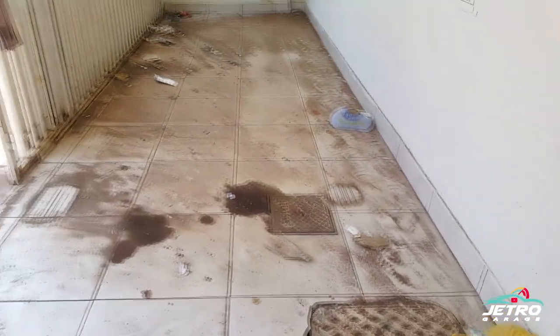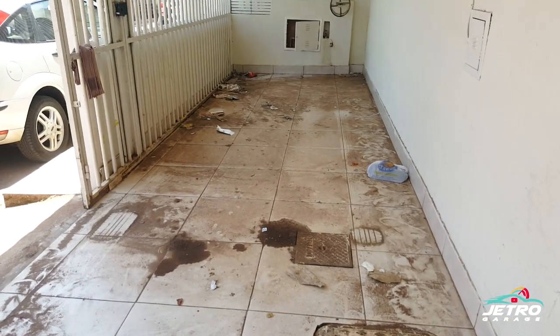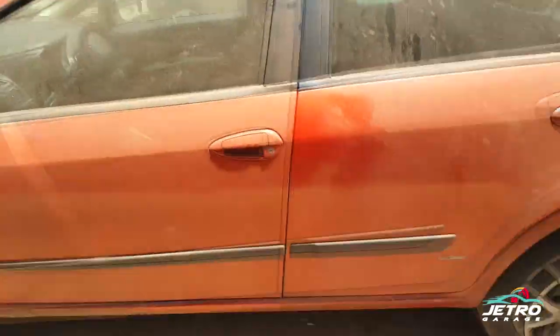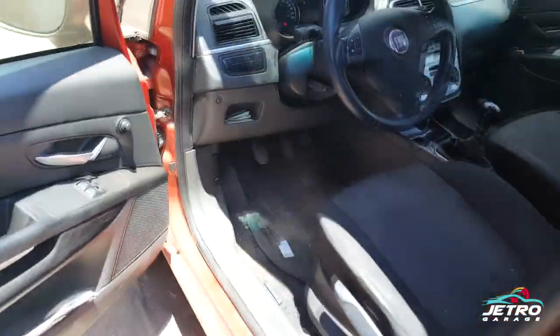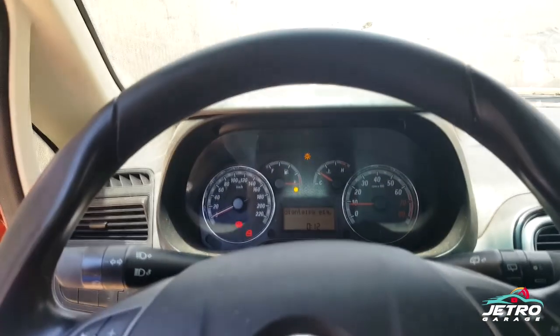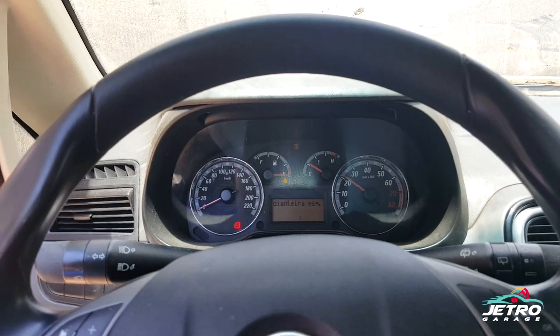Muita gente pensa: como é que você vai botar teto solar? A gente botou teto solar no Focus, tivemos sucesso, não tem vazamento, ficou original, ficou top. A mesma coisa a gente pretende fazer aqui no Punto. A questão de ele se transformar em Black Motion vai depender muito da reação de vocês.